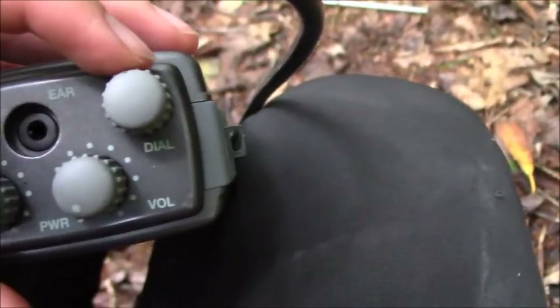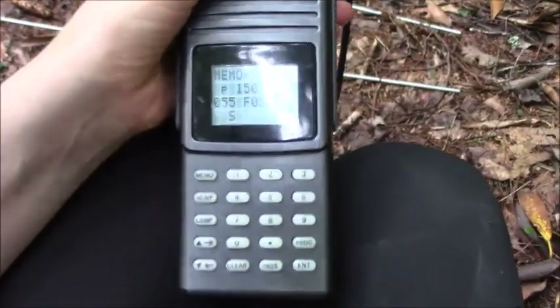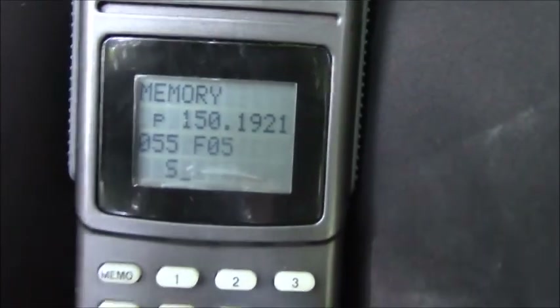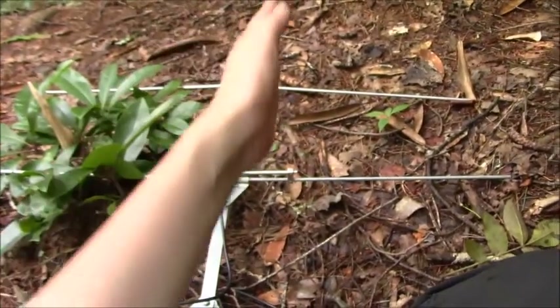Up here is the dial — this is where we can change the frequencies. Here's what the screen looks like turned on. Right now it's set to memory mode, which means it's focusing on Skunk F05, which is the one I'm going for. This 'S' shows the signal. When I raise the antenna — I'm getting a bar. With the gain turned all the way up and receiving one bar, that means the skunk is very very far away. But at least I know, looking at the Yagi, she's going in that direction.